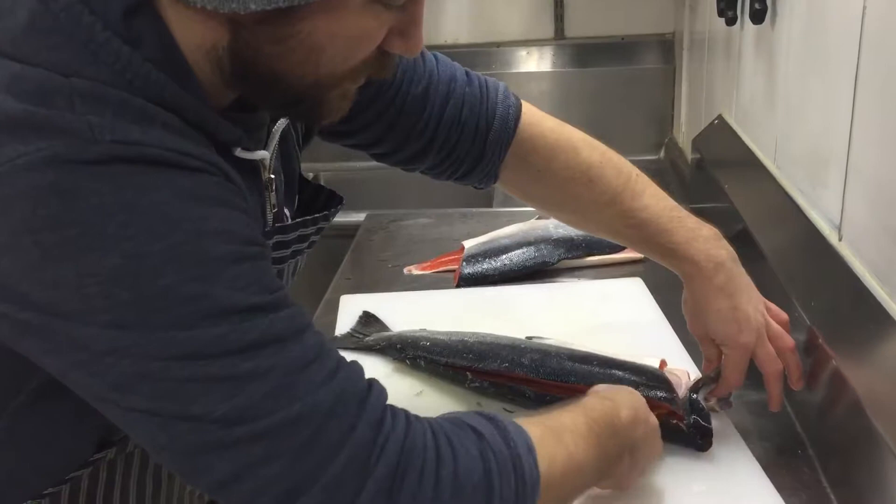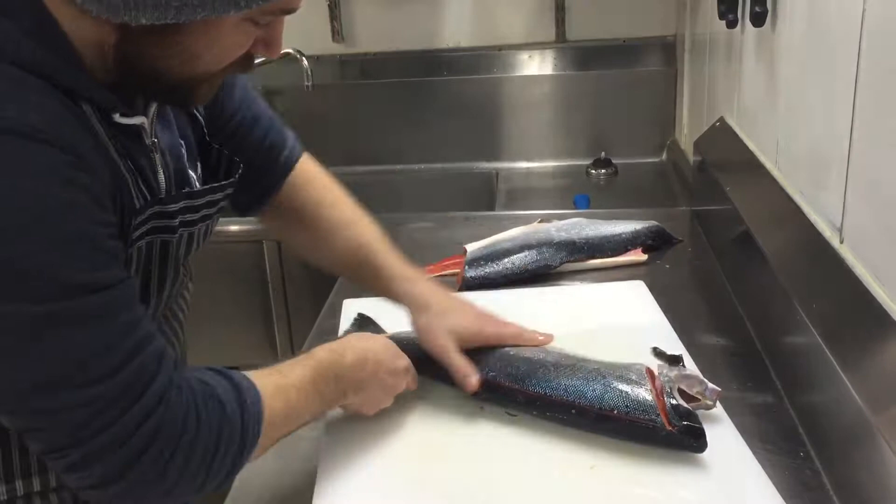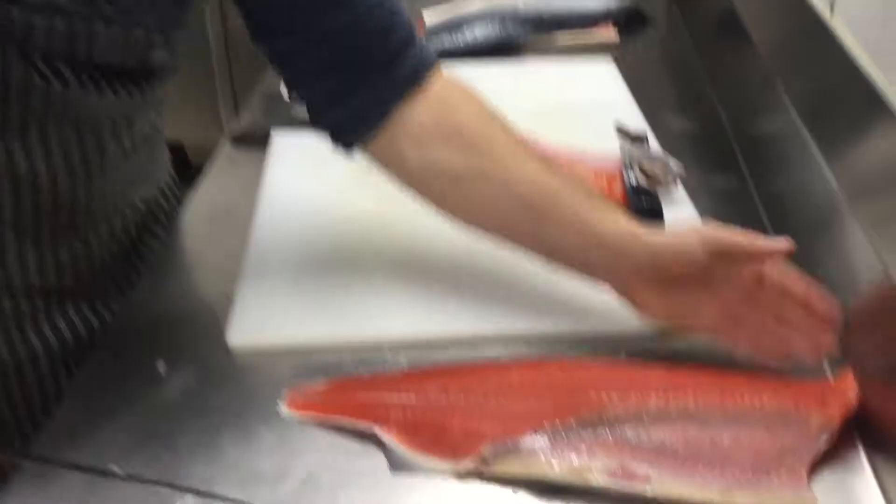Now I'm going to crack into these top bones here and just guide my knife all the way down. And there's one fillet — we've left very, very little meat on the bone.